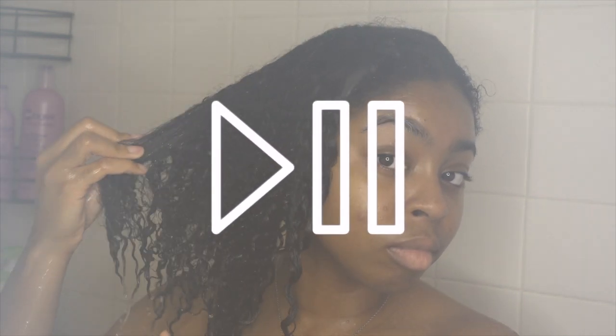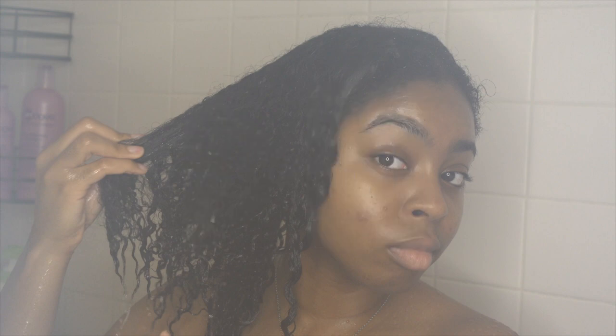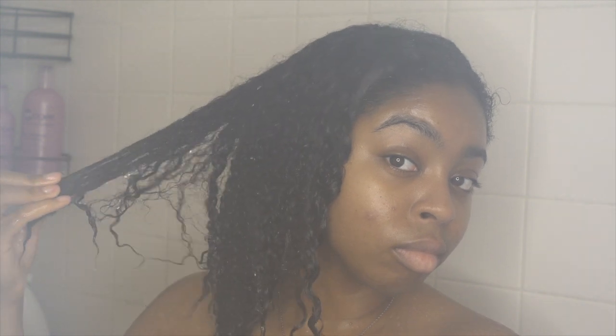Let's pause — do y'all see how foggy the camera is getting right now? Do y'all influencers be washing your hair in cold water? Y'all taking cold showers, or turning the water off completely? Because this is not it. I even tried to clean my lens — it was just fogging up.